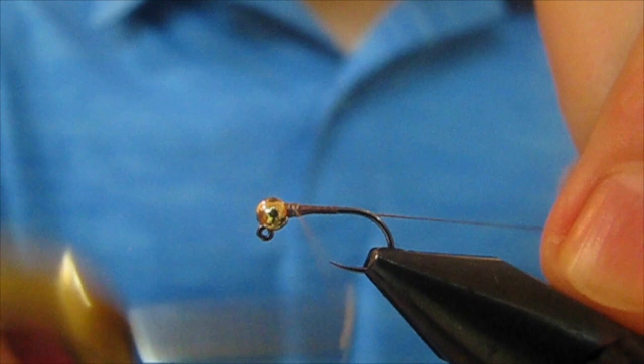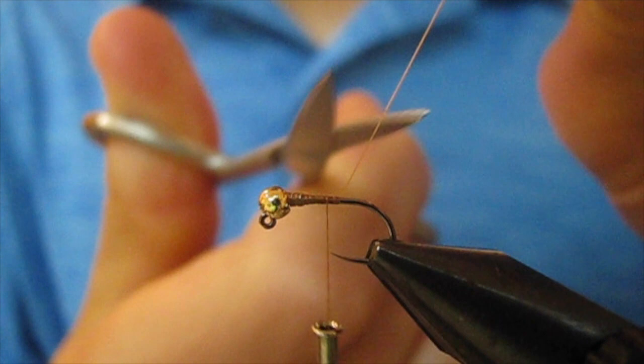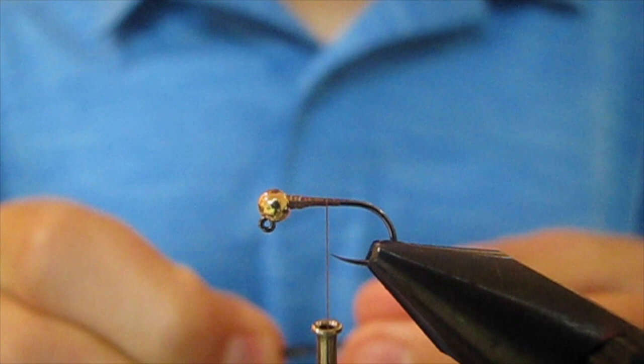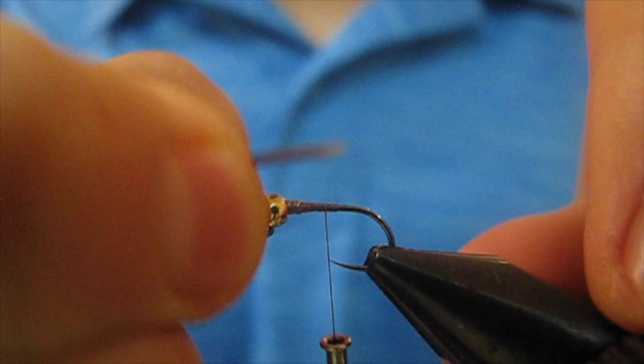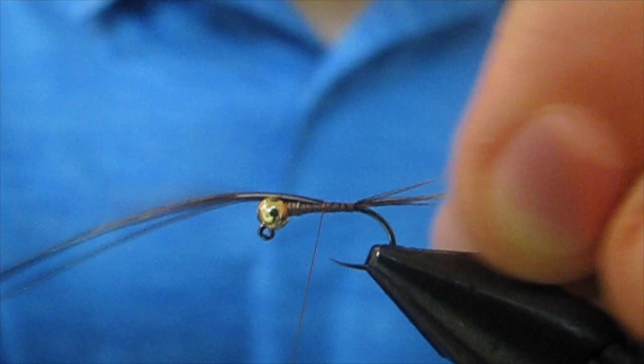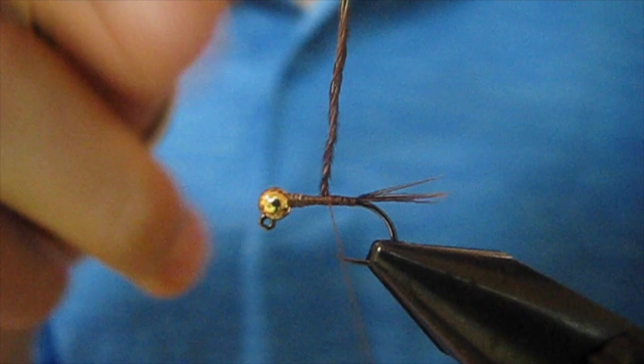Now for the tail. I'm gonna be using some pheasant tail — about 6 or 7 strands. I'm gonna make the tail about three-quarters the length of the hook. I'm gonna twist the pheasant tail, set my scissors on top of the hook, and trim. That trims it nice and neat right there.